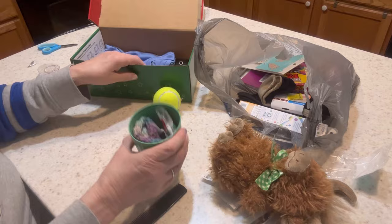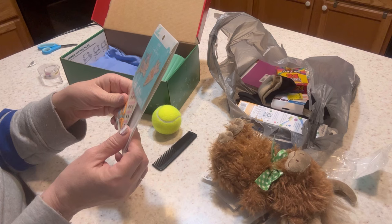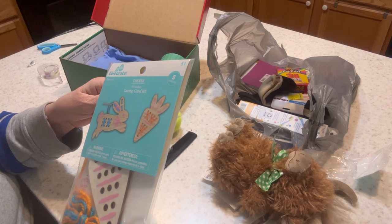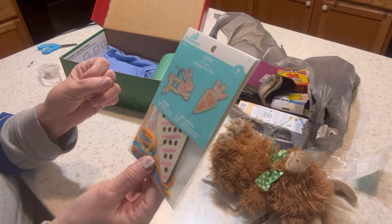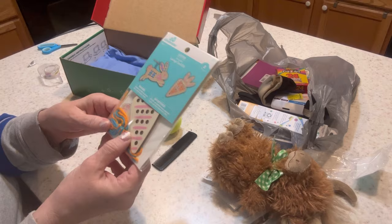I got this little set of lacing cards on Easter clearance for $0.50. There's a bunny and a carrot, and it comes with the yarn and a lacing needle — the needle is not sharp. This little boy might need a little help stringing the yarn through the needle.